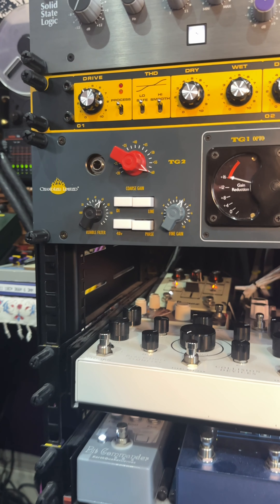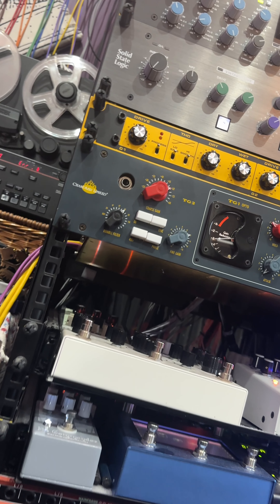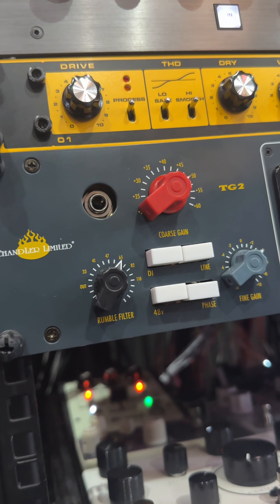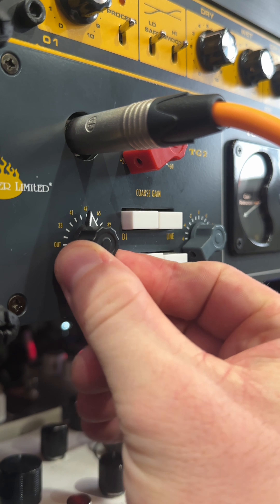The mic amp is the TG2, Chandler's faithful reissue of the EMI TG12428, renowned for its thick sonic character, which can be used on microphone sources as well as line signals and DIs. A handy rumble filter is also added to the Microphone Cassette.